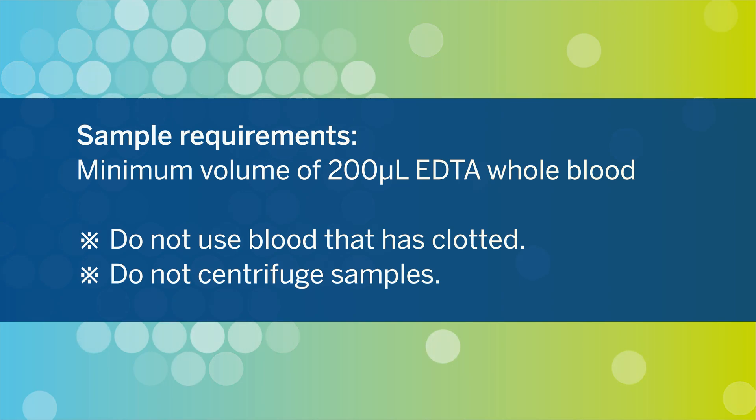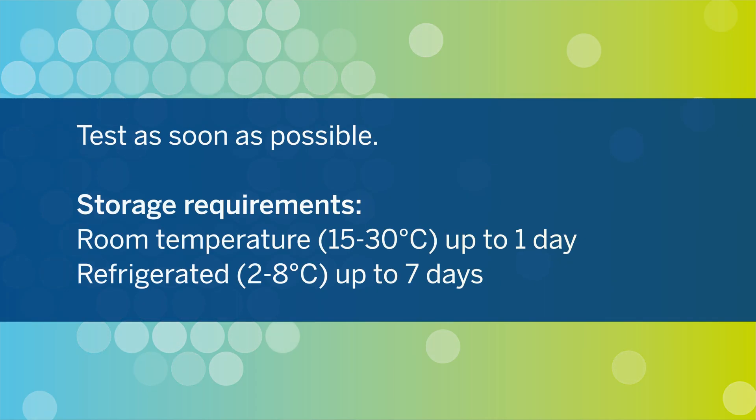A minimum volume of 200 microliters is required. Do not use samples that have clotted and do not centrifuge samples. Samples should be tested as soon as possible. If storage is required, samples can be held up to one day at room temperature and seven days if refrigerated.